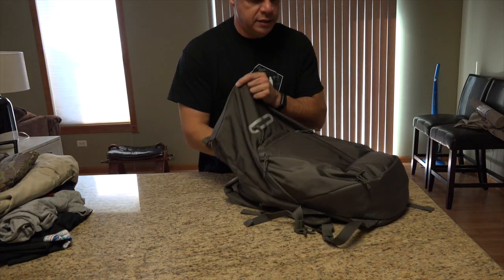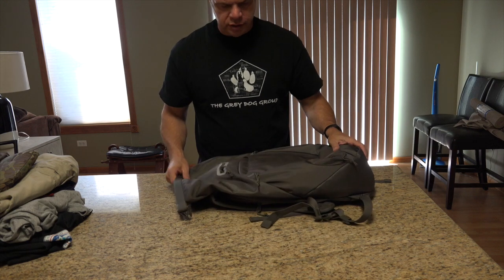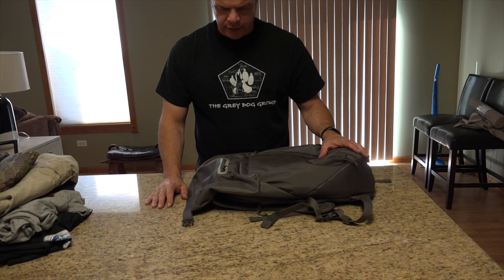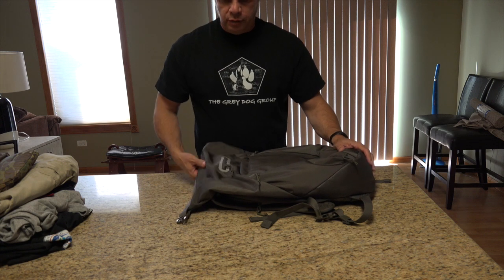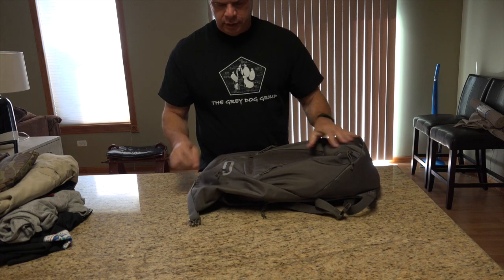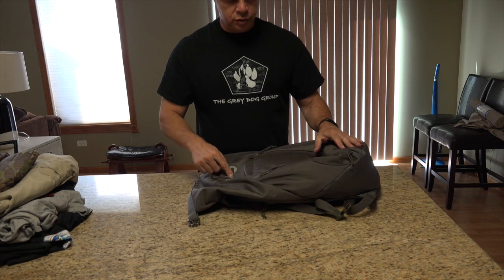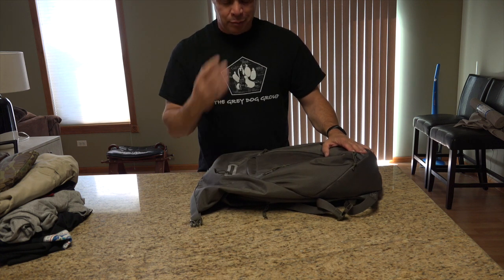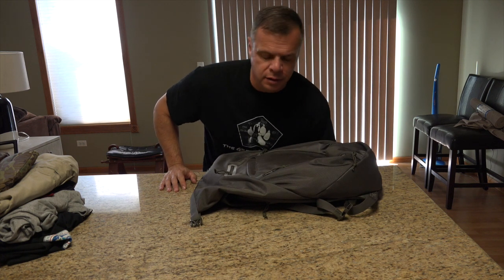So that's the inside. Let's go through the pocket setup. You have a back zipper pocket here, and then one, two, three, four, five, six — you have six external pockets on this thing.